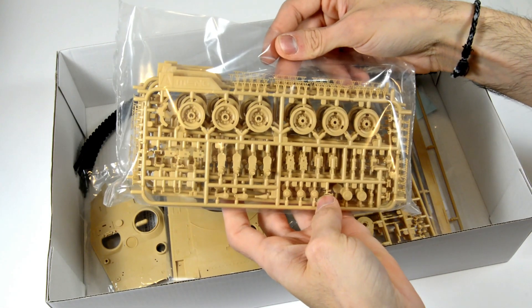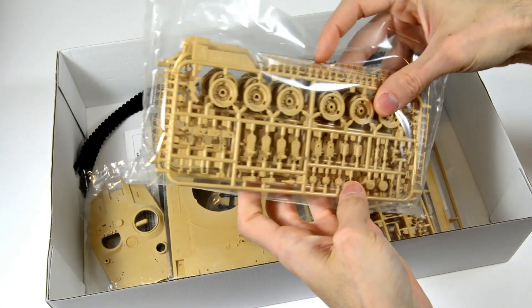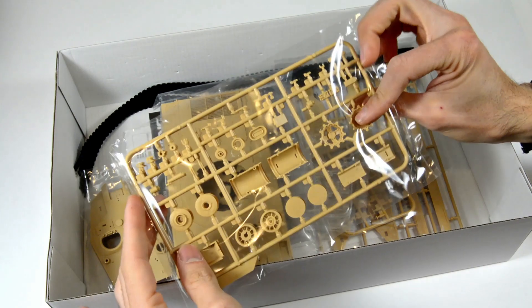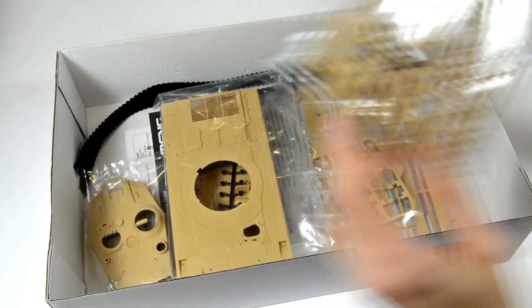We have four sprue A; these mainly hold the running gear, the wheels and parts of the trucks. We also have two sprue B; these also hold parts of the wheels, fuel drums and small details.